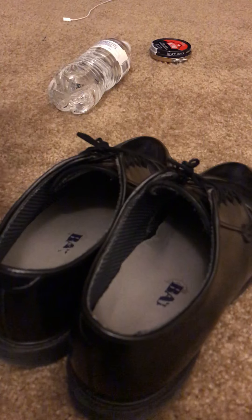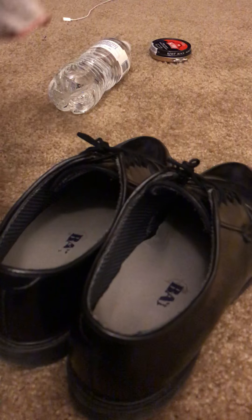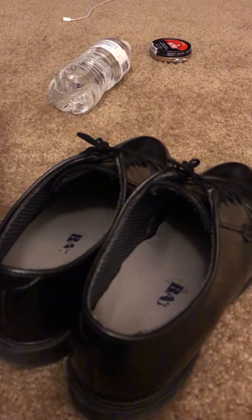Okay, so this is Shining Shoes 101. This is just a basic video — you don't need to go off of this — but it is just something you need to know for being an ROTC cadet.